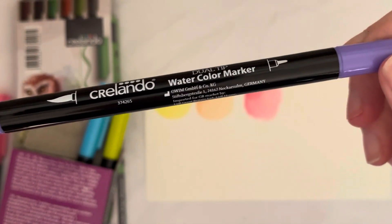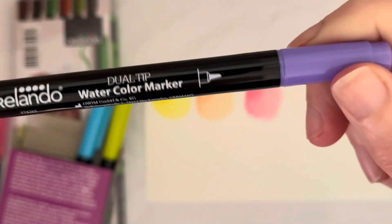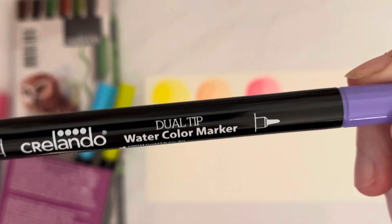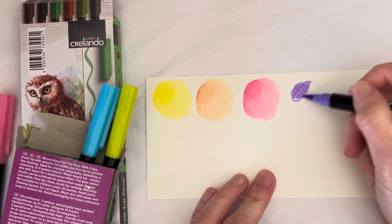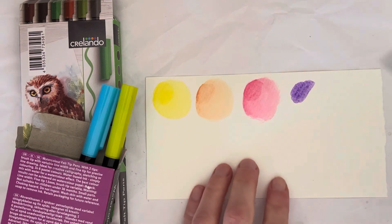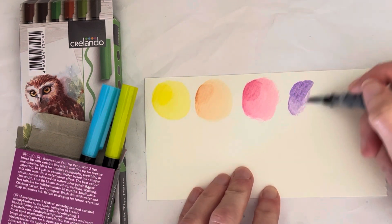There's not much information on the packaging apart from which tip is which. There's no color information and no pigment information — obviously, because I'm pretty sure that's dyes in there rather than pigment ink. So it's dye-based ink because it's a felted marker.